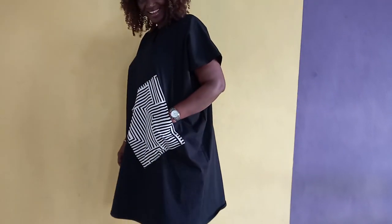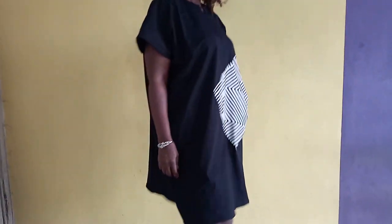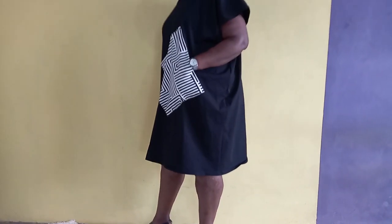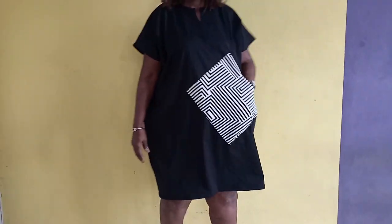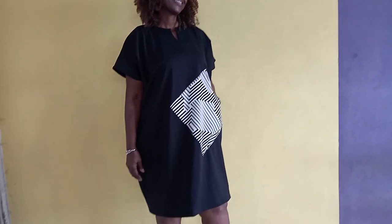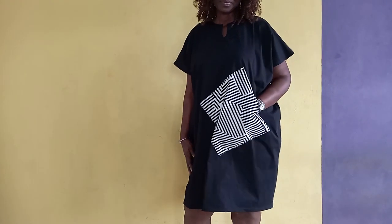Hi great people, you are welcome back to C-Cops Fashion House channel. My name is Fola. We really appreciate as many that has been subscribing to this wonderful channel. And if you are yet to subscribe, subscribe today. Thank you. Today, I want to teach you how to make one beautiful dan shiki or shift dress with patched pockets. It's going to be a wonderful time. Let's go.